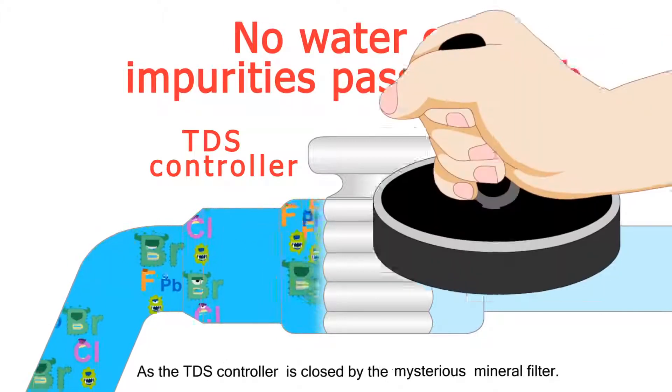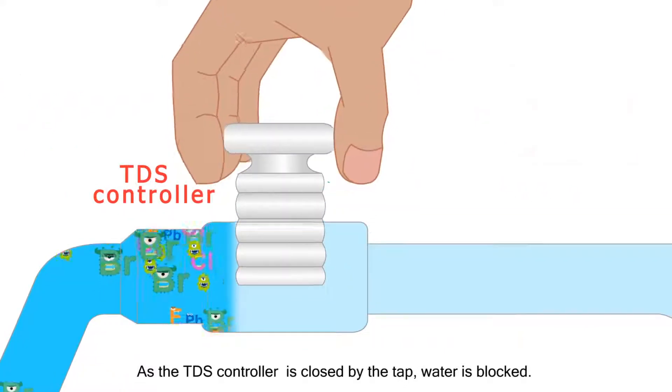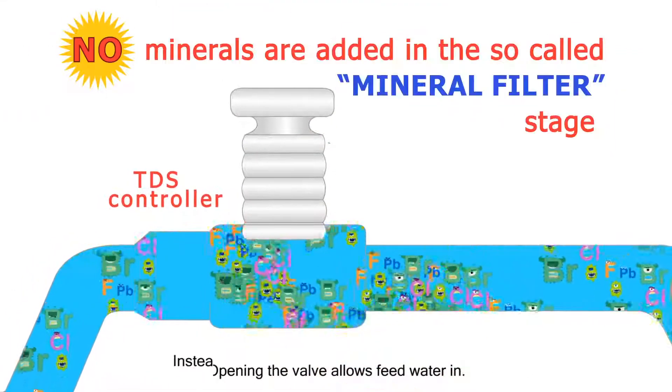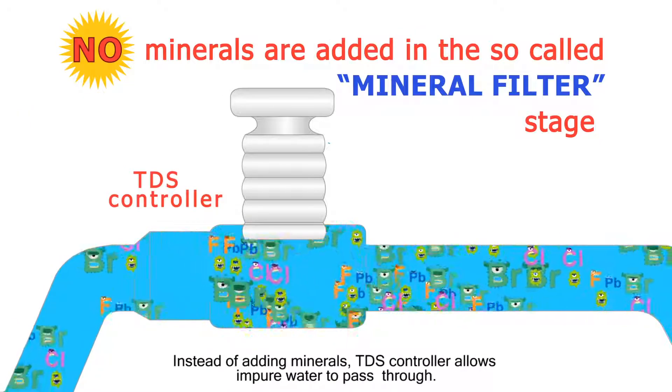As the TDS controller is closed by the tap, water is blocked. Opening the valve allows feed water in. Instead of adding minerals, the TDS controller allows impure water to pass through.